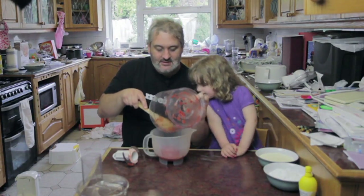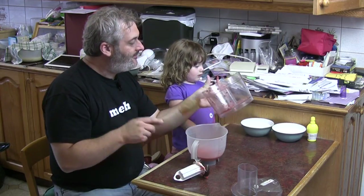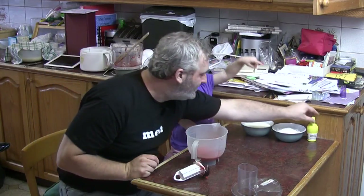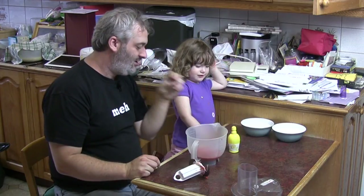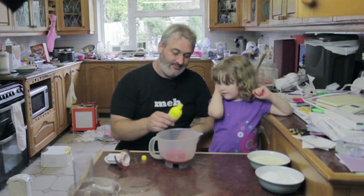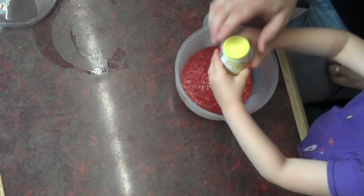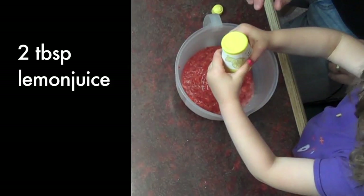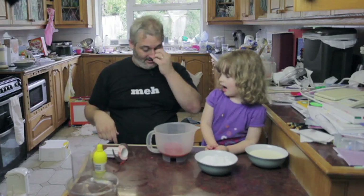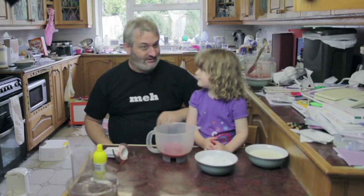What's that? Lemon juice. Lemon juice. And we need to put the sugar in, don't we? How many sugars? Well, let's go with all of it.